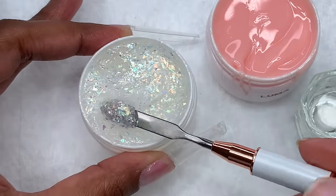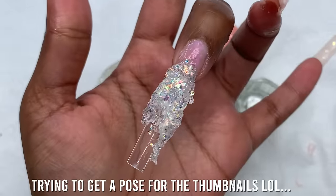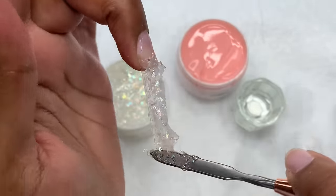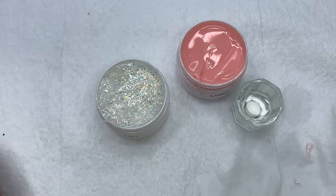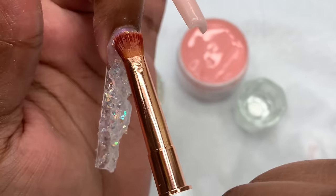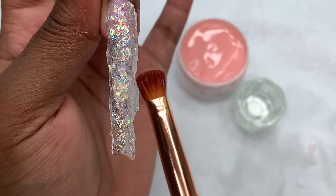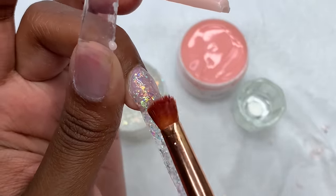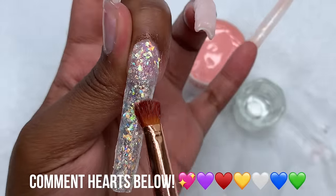For the next nail I'm using the glitter color called Fairy — I think it's a really pretty name. This glitter reminded me of the glitter from the Long Hair Pretty Nails patty gel, just such a pretty color. I placed a big bead on my middle finger, smoothed it out with the spatula, then used the brush to smooth everything out. I'm keeping this layer thin because since there are glitters, I will have to encapsulate. I'll continue patting this into the nail — and thank you so much for staying this far into the video!